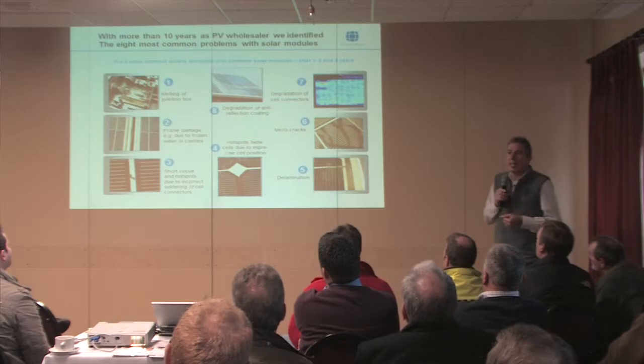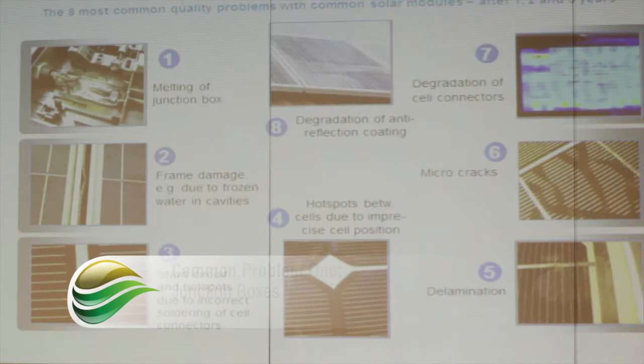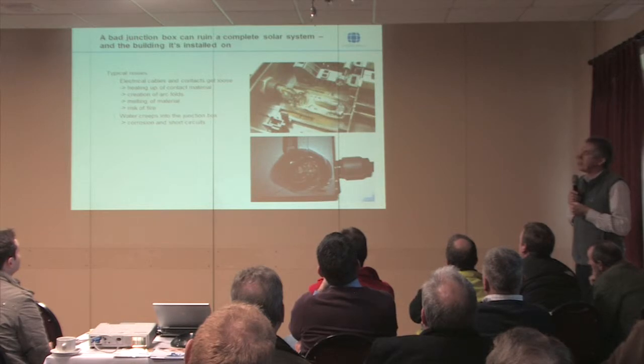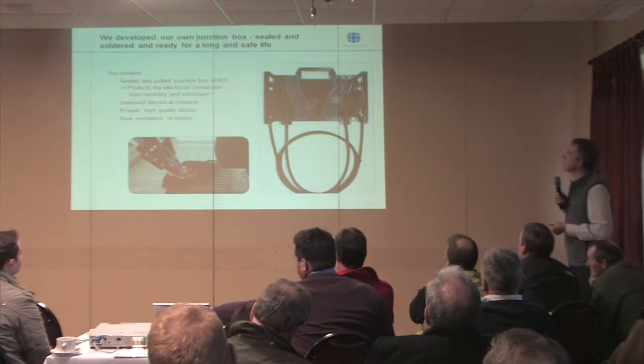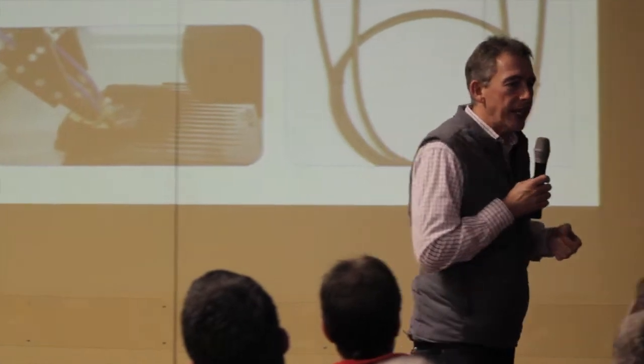There are eight main problems and only eight problems. One is problems with the junction box. The junction box we're using on the Power Plus is an IP67 junction box — a submersible potted junction box. That's because you're very likely to use a pressure washer or a lot of water around these situations. Why not make something which is properly waterproof? Soldered contacts, high quality diodes, and a bit of ventilation. A bit of cooling in there improves performance — you don't want these systems to run particularly hot.